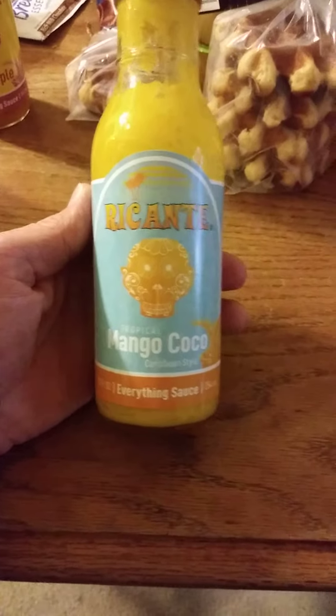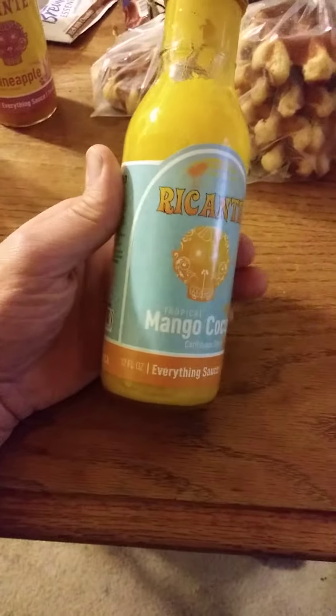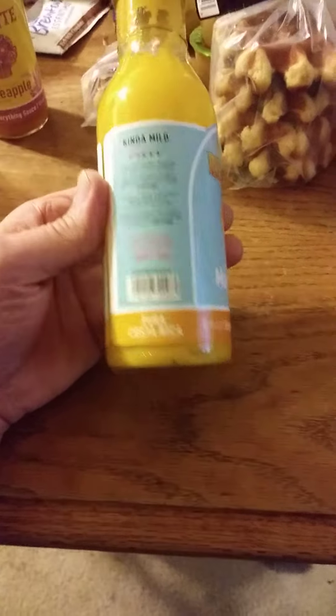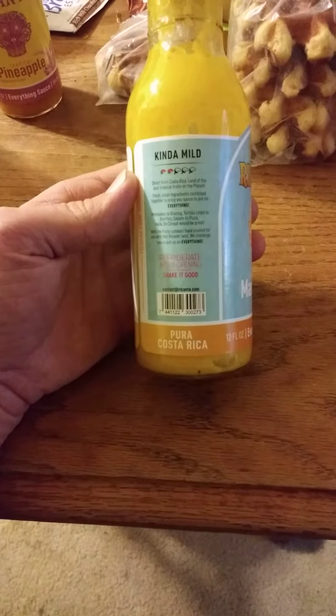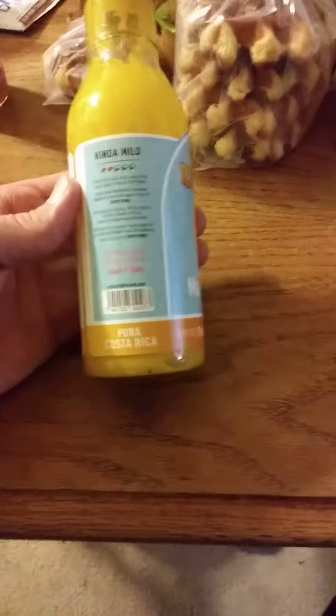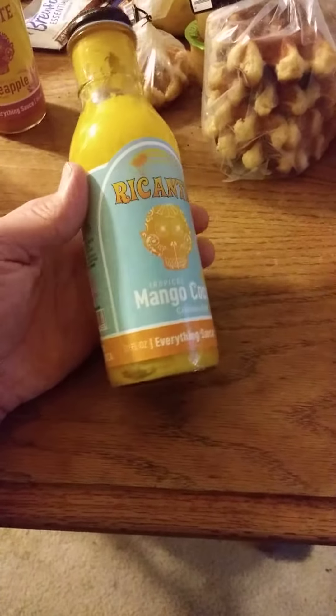This review is of Recante Tropical Mango Cocoa Caribbean Style Everything Sauce. It's not really an everything sauce, and it's certainly too thin to be used as something you would slather on meat. I tried doing this on meat and although I could taste it, it wasn't strong enough to really be enjoyable, so I had to dip the meat in it.